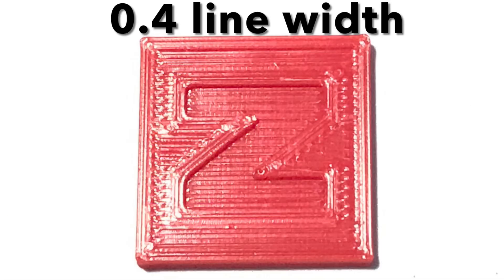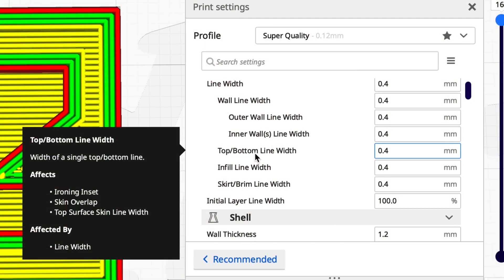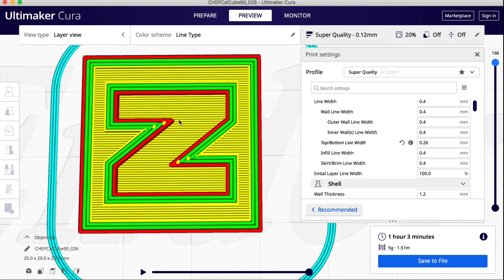Here it is printed out — it's a little smoother, not much, but we have that gap and I can actually put my removal tool in there. This is a painter's knife and it'll fit right in there. So now let's adjust the top and bottom line width. I showed this in a previous video — I'm going to go with the minimum, 0.26 millimeters, and it comes out smoother.